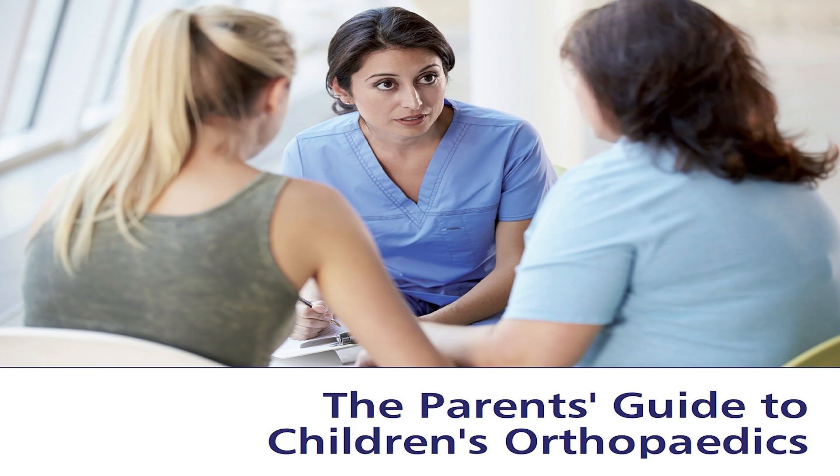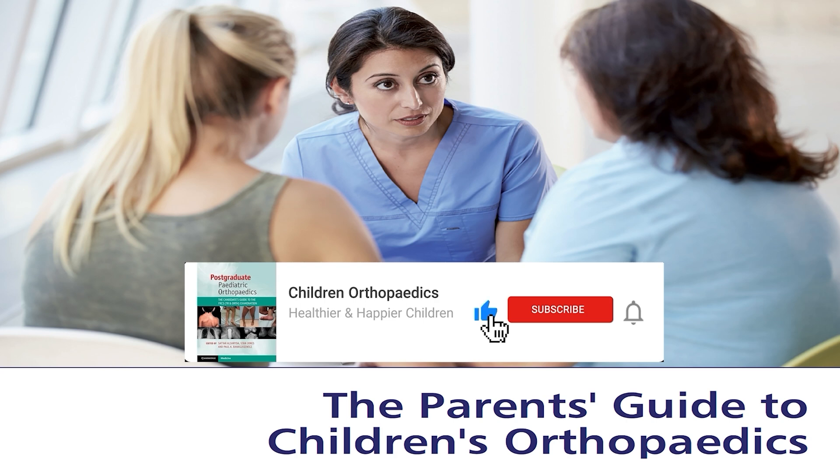Welcome to the parent's guide to children's orthopedics. In this video channel we'll explain common children's orthopedic problems and try to answer the commonly asked questions by parents in a clinic. Please subscribe to our channel so that you'll get regular updates.